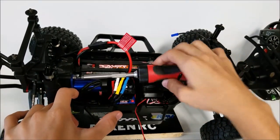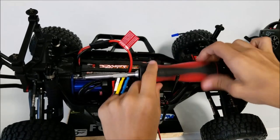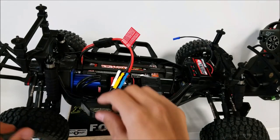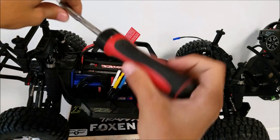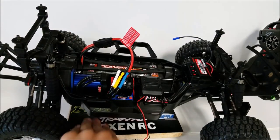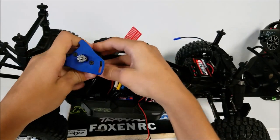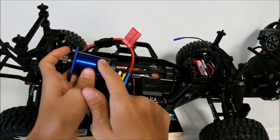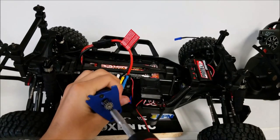Now that we got a bigger one on, we can remove this. We got it out — switch out the bit again to a smaller one. And then we take out this. Now we got this off. Now I can pull out the motor. As you can see, there are two screws right here that hold the motor plate and the motor.